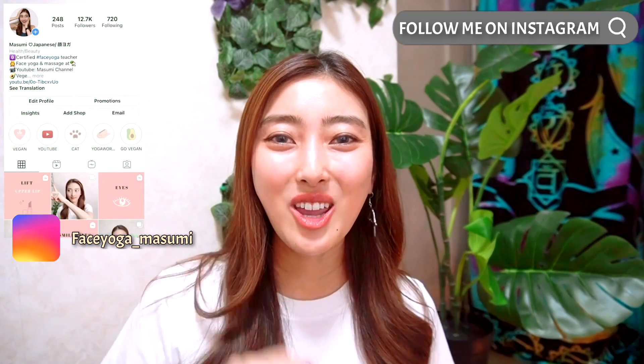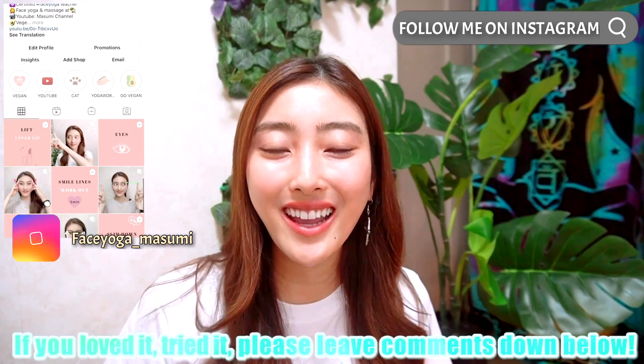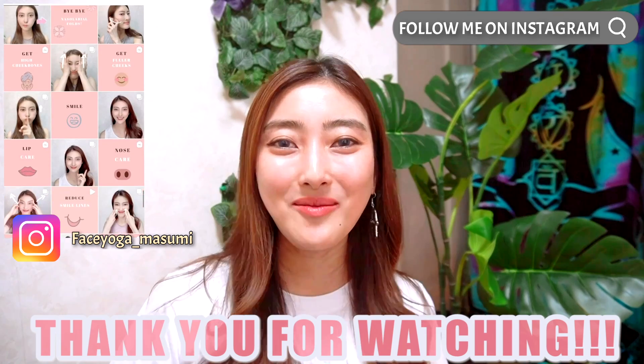Well done, everyone! How did you like it? I couldn't do this massage every day for a month to see some changes. So if you loved it and tried it, leave comments below — I would love to hear your feedback. Thank you so much for watching. I cannot wait to see you in the next video. Bye!